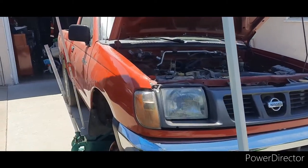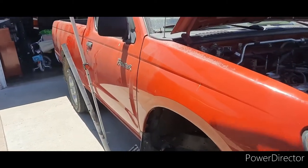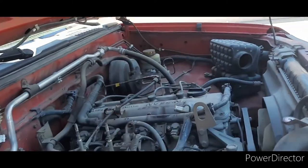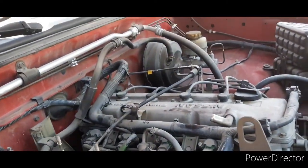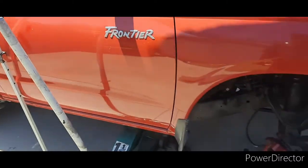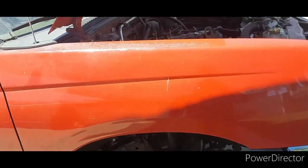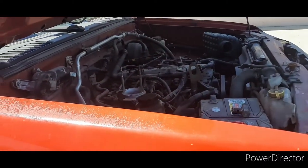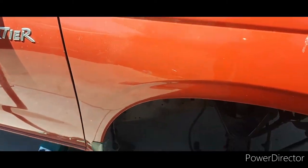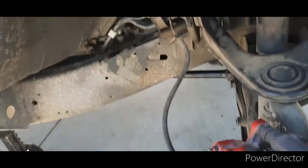Today I'm going to do a quick short video on this '99 Frontier — a four-cylinder 2.4 liter inline, two-wheel drive. What happened was it started leaking coolant. I just want to see if maybe anybody else had the same issue and share what I've learned.